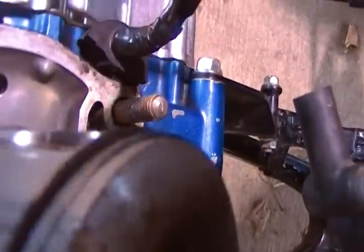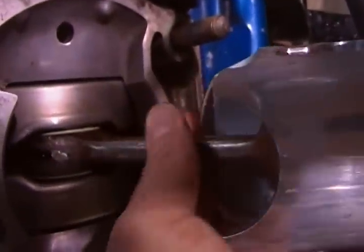I don't know if you guys are the experts, but I can't really get any up and down play with the crank. It's like all side to side.